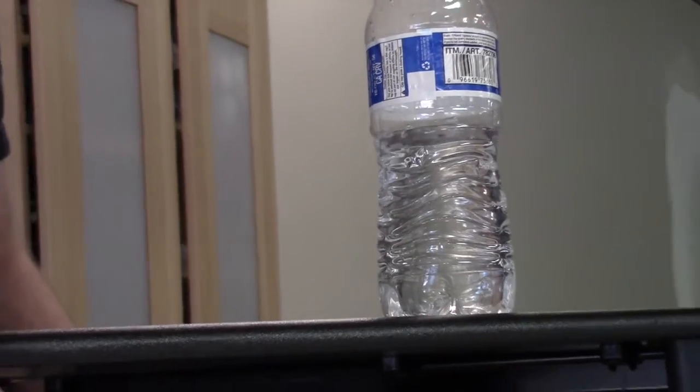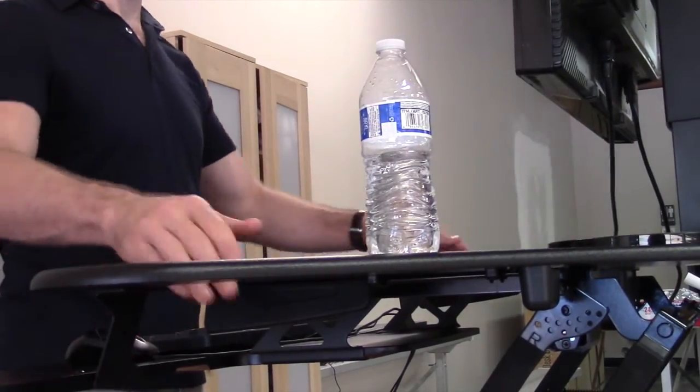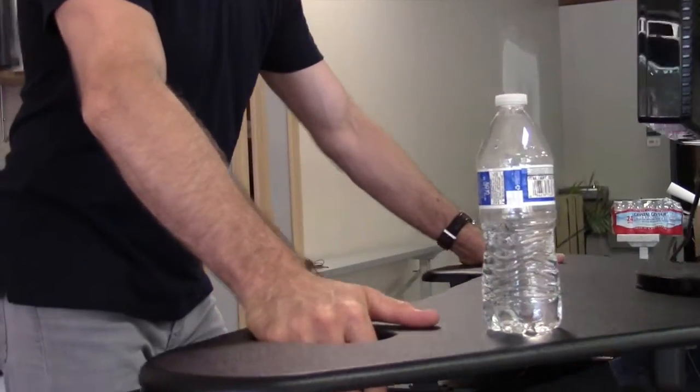As with all Vari-Desk products, it's really stable and doesn't move much when you type, and your monitor will stay still. It's a really solid desk and feels really well built.